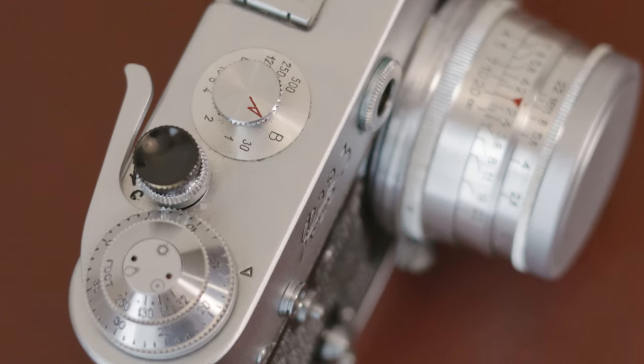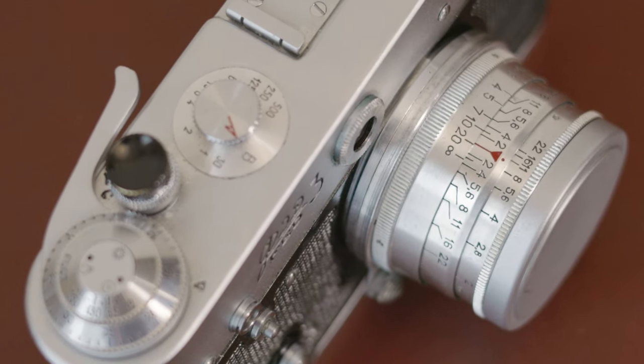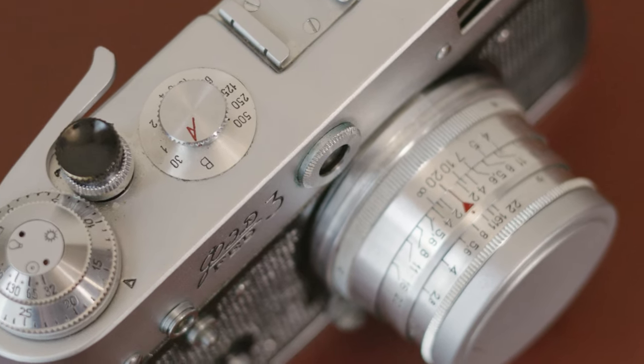Gymnasiums are super dark, so I knew I was going to need something faster than a 400 speed film to get a decent shutter speed. Pushing it to 800 allowed me to get a decently fast shutter speed, though it's still going to have a little motion blur, which is fine. I was just looking to experiment and see how well the film handled being pushed one stop, and to see what I could capture with the rangefinder — not having autofocus is a struggle to overcome.